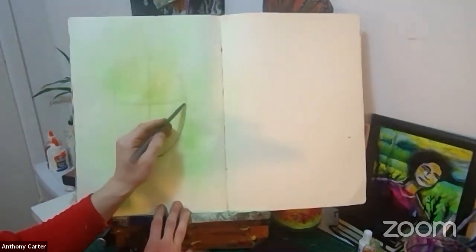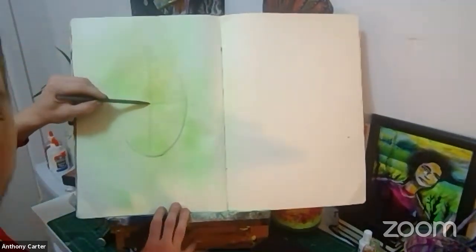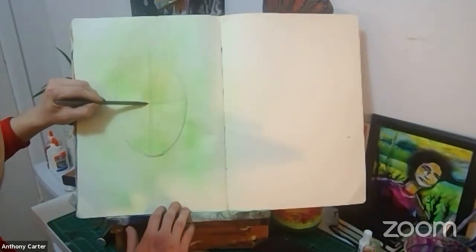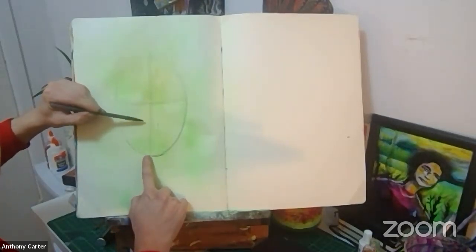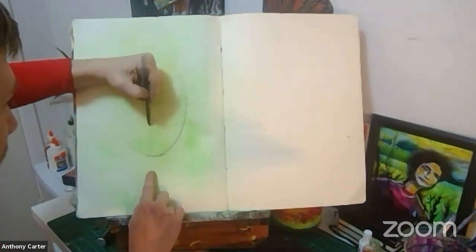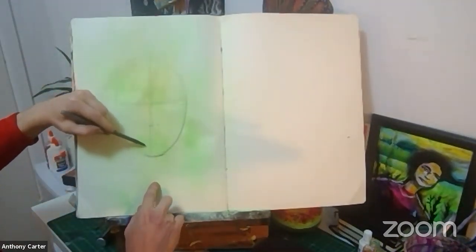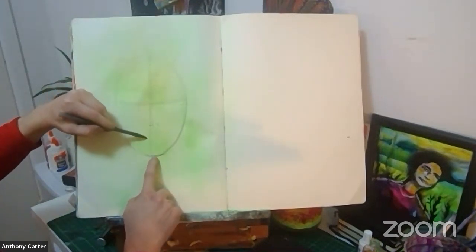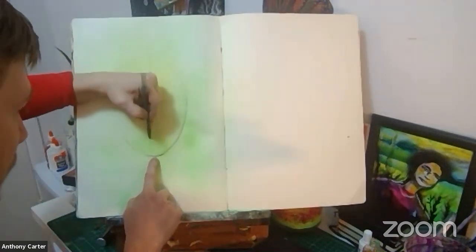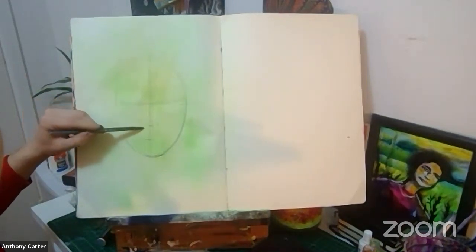Right about here is where our eyes are going to go — notice how I curved it a little bit, that's going to show us the curvature of the face. Now if I find the middle point between here and here, that middle point is going to be where the nose goes. And if I find the middle point between the nose line and the chin, that's going to be where the mouth goes. Already we have a sort of face — here's the eyes, the nose, and the mouth.